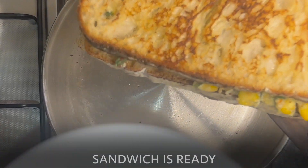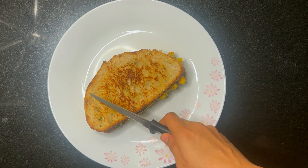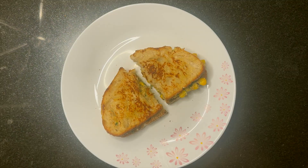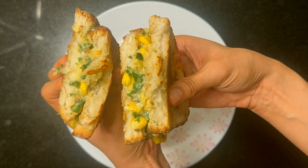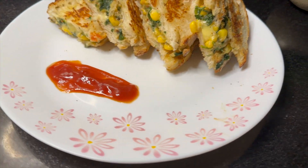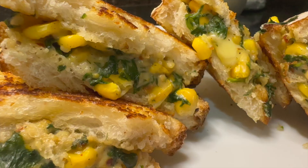Creamy and delicious spinach corn sandwich is ready to be served. Crispy and crusty bread with gooey and creamy filling makes it a hit amongst kids and grown-ups. Cut it in half and serve it hot with some ketchup or any dip of your choice. Perfect for breakfast, lunch, snack, or even school lunch boxes. You can veganize the recipe by substituting with olive oil, non-dairy milk and cashew cream.